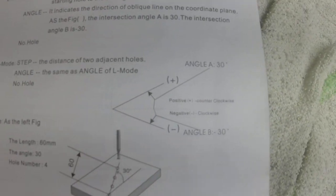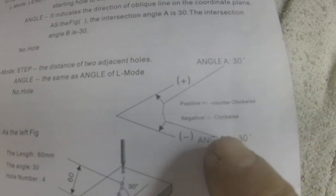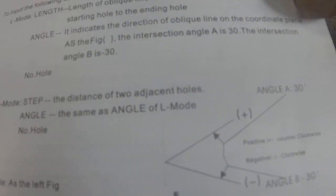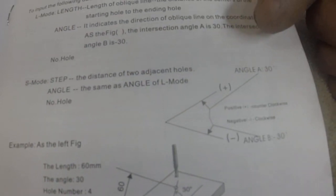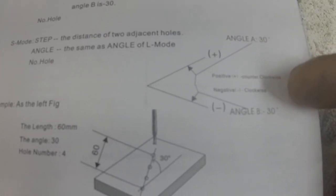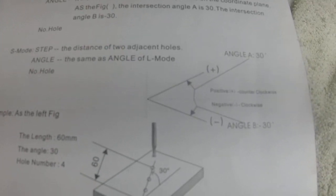They give you a couple diagrams here. Specifying a positive angle means your angle is going to be above the line. If you specify a negative angle, the line is going to come out below the center line.